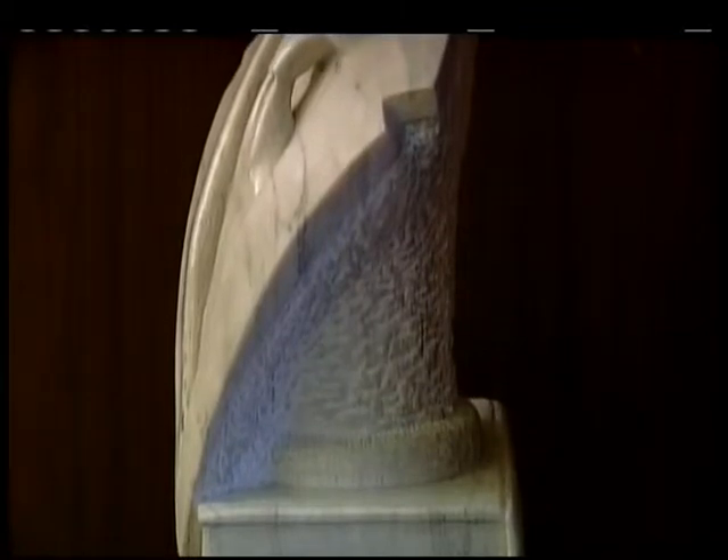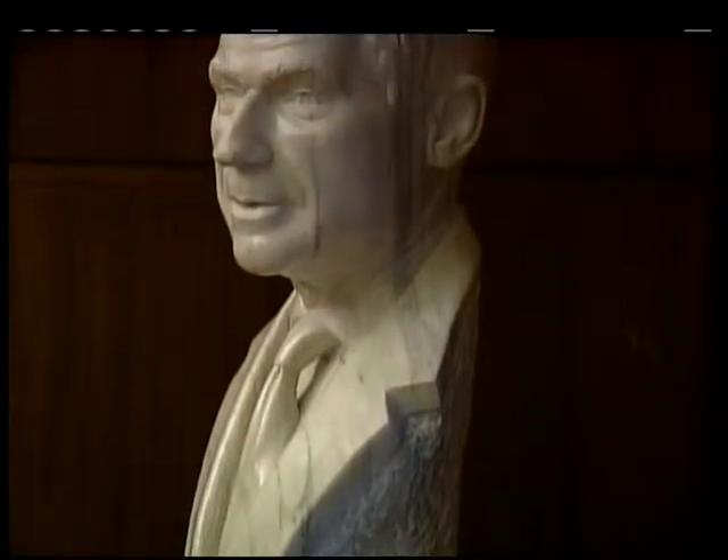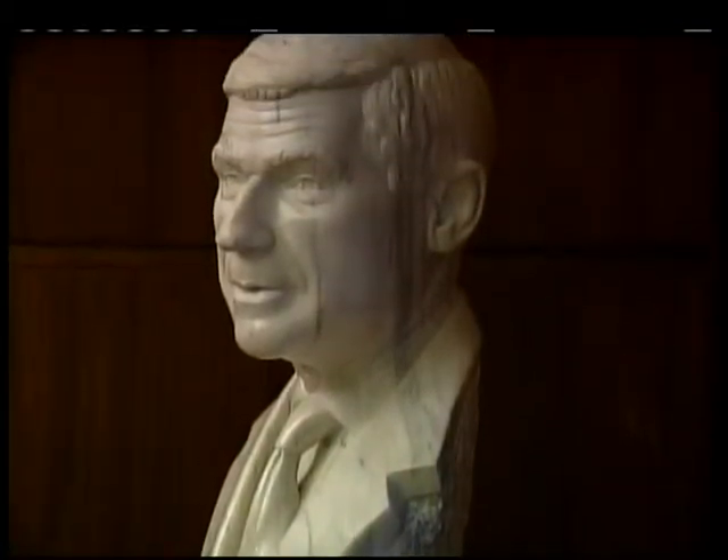Originally I had designed the piece so that this pillar was sitting in a dish, and I wanted it to be a dish of his mother's china. I actually got the dish of his mother's china to duplicate. As it turned out, this marble is very old and it was having a really hard time holding the detail I wanted to give it. I couldn't get it to hold the rim of a dish standing out and proud of the surface, so I had to leave that part out.